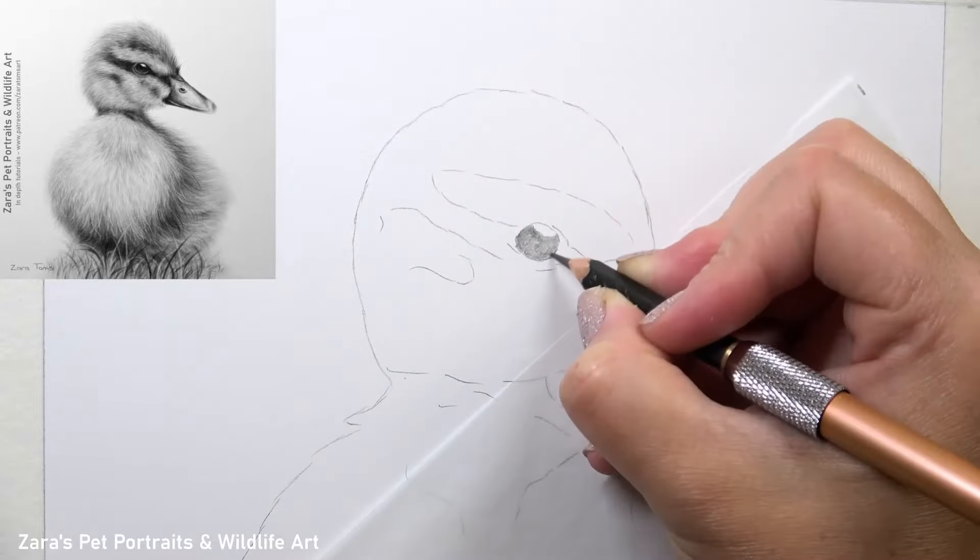Hi everyone. In this video I'm going to show you how to draw a duckling in graphite.